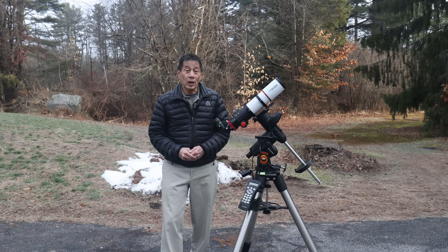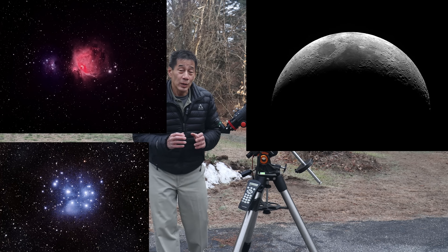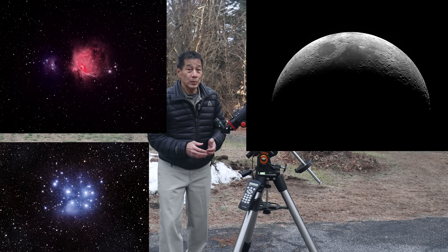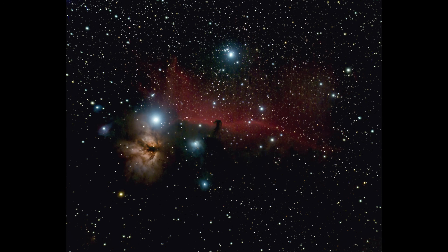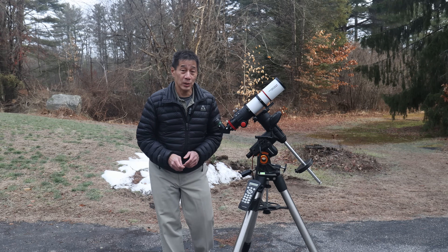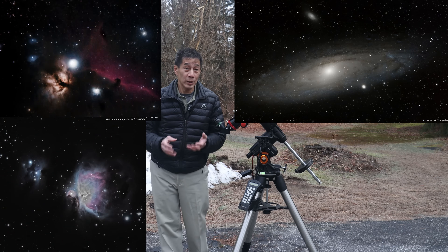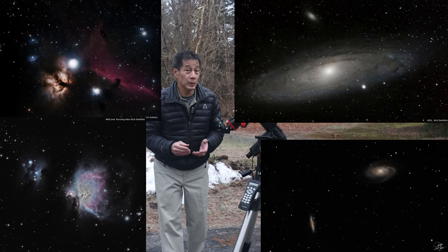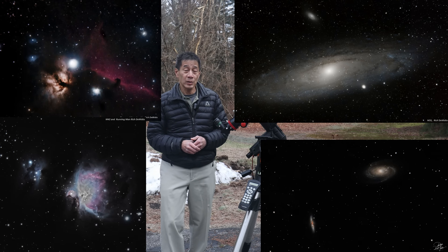The AT72 is also commonly considered a gateway drug into astrophotography. I've seen some people get pretty good images with it, and it's a good learning tool. This image of the Horsehead Nebula was the best I was able to get on this object for a very long time until I upgraded my equipment and processing techniques. The owner of this AT72 got into astrophotography, and in the couple of years he's been doing this he's really progressed quite nicely.